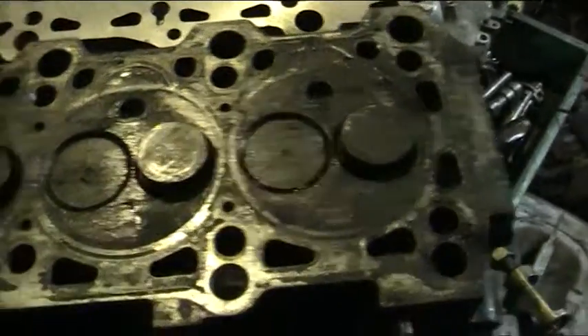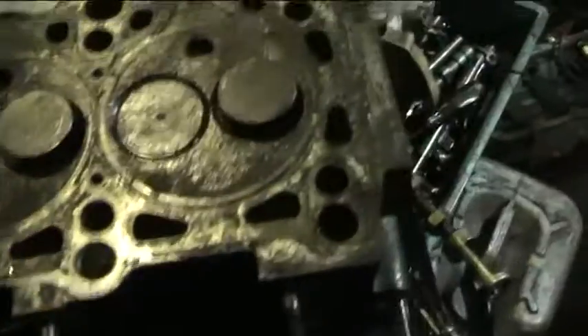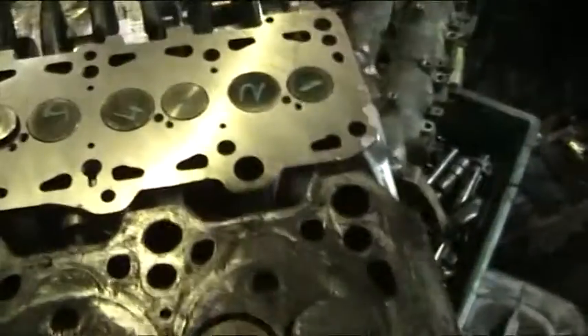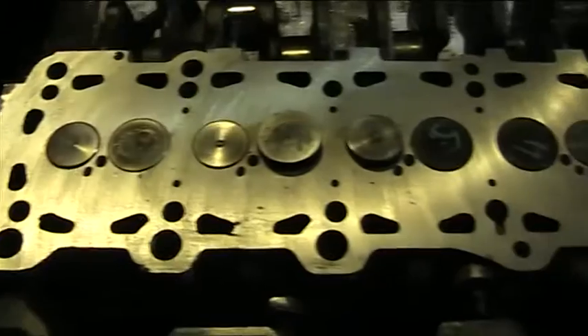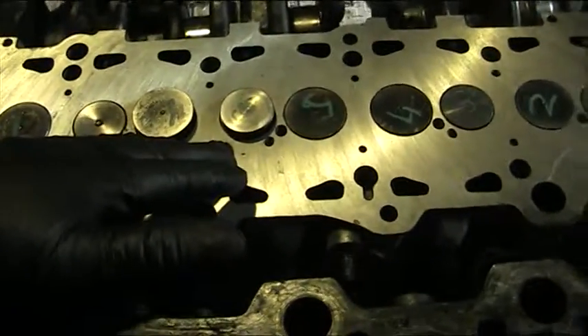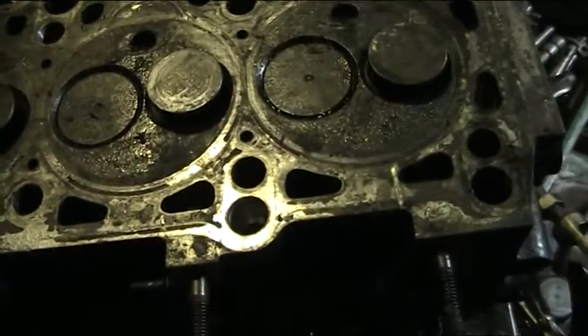This is a VWT four-cylinder head that we're working on at the moment on the bench. We're just about to remove the valves from it — it's part of the process of rebuilding the cylinder head. This is one that we've partly rebuilt, going through the process right now. This one has had new valve guides fitted, and this one has the original valve guides of around about 160,000 miles.